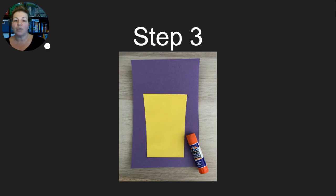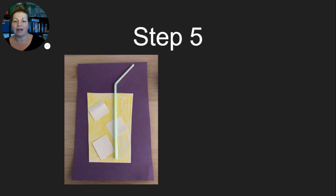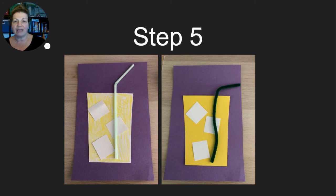Step three: glue the cup down to the sheet of paper. Step four: have your student glue on the ice cubes. Step five: glue on either the straw or the pipe cleaner depending on what materials you have at home or which one you chose to use. You could also have your student select which one they want to use if you have both at home.